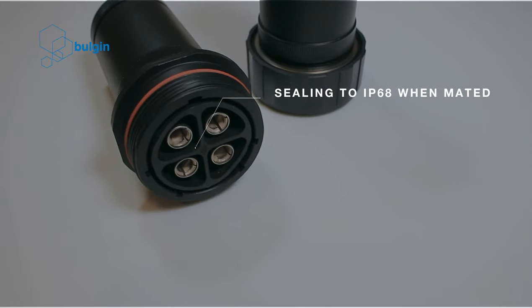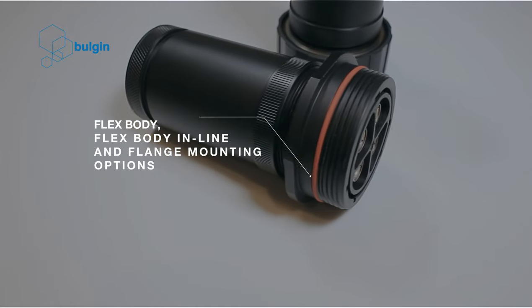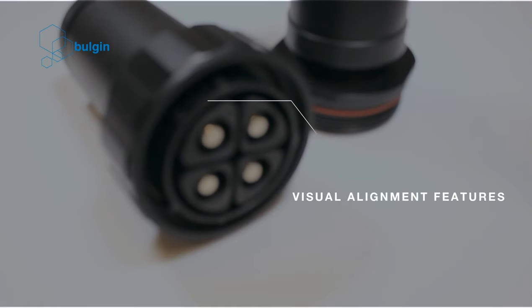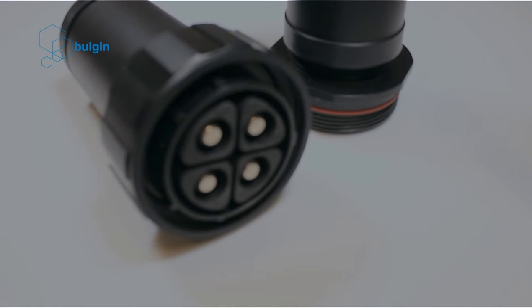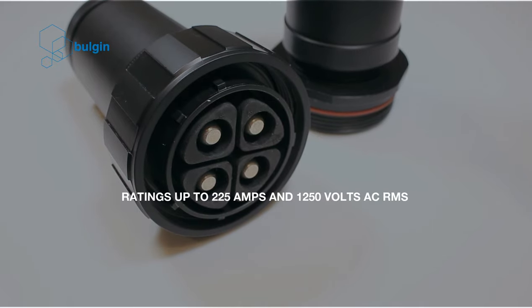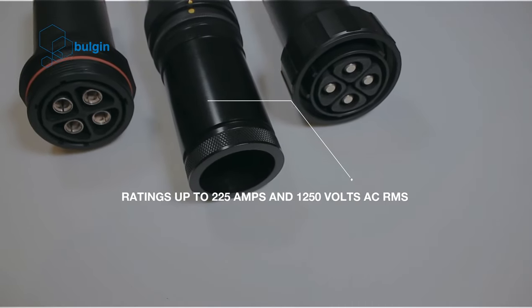A complete family of products including flex body, flex body inline and flange mounted options. Visual alignment features make the correct mating of connectors easy. Available with crimp termination, multiple pin counts from 2 to 11 with ratings of up to 225 amps and 1250 volt AC RMS.